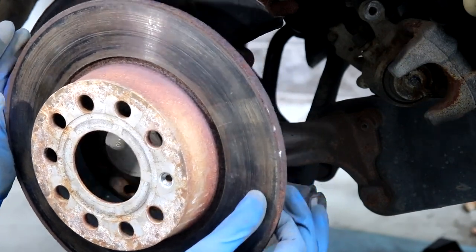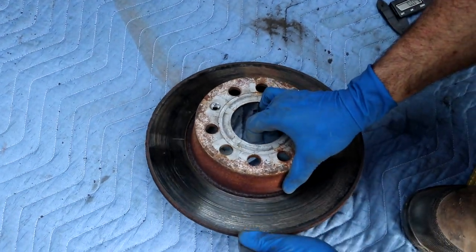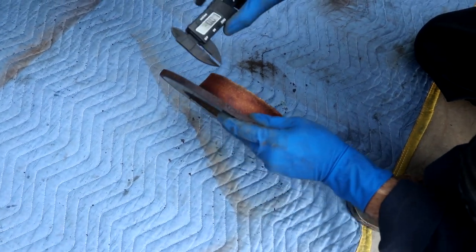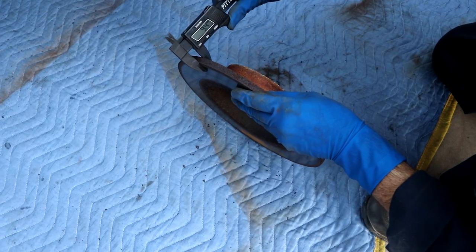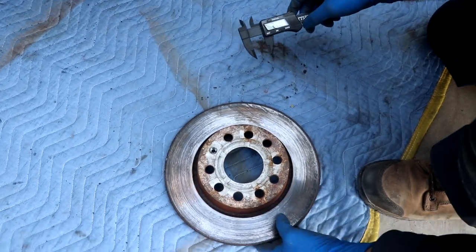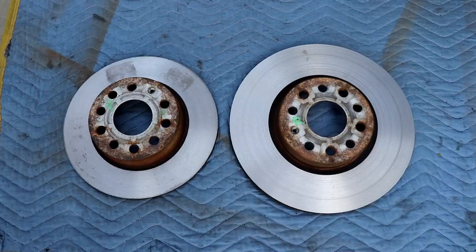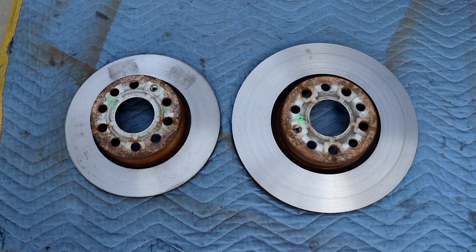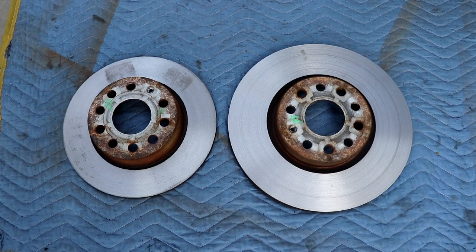Rotors off — let's take a measurement. There's a little bit of wear, a tiny little lip. Brand new it's 10mm; the minimum is seven or eight. So we definitely have enough to clean it up. We're going to take these down to the front and get them done as well. We've got the rotors back — got them turned, just not even a millimeter in each one to clean them up so they're straight. Let's get them back installed.